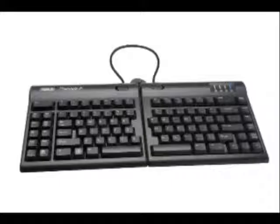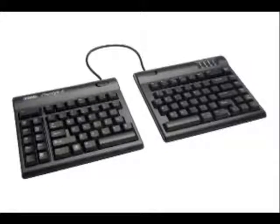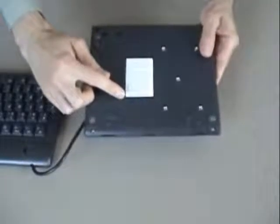This video highlights how to adjust the Kinesis Freestyle 2 convertible ergonomic keyboard. For quick reference, the bottom of the keyboard is labeled with instructions.